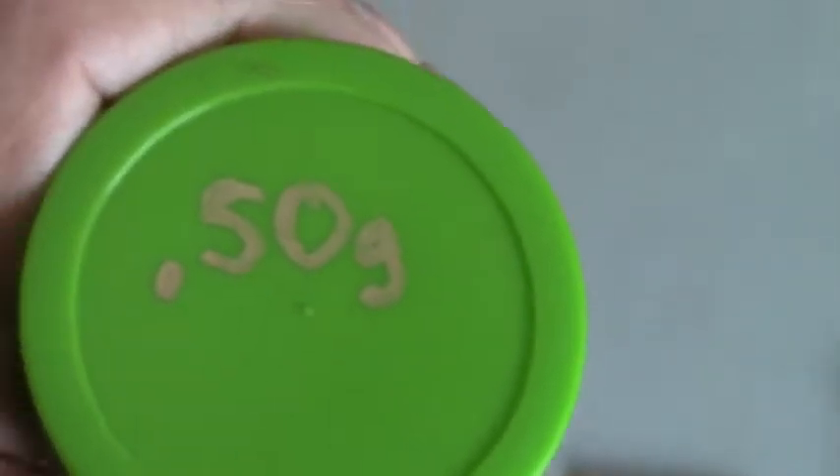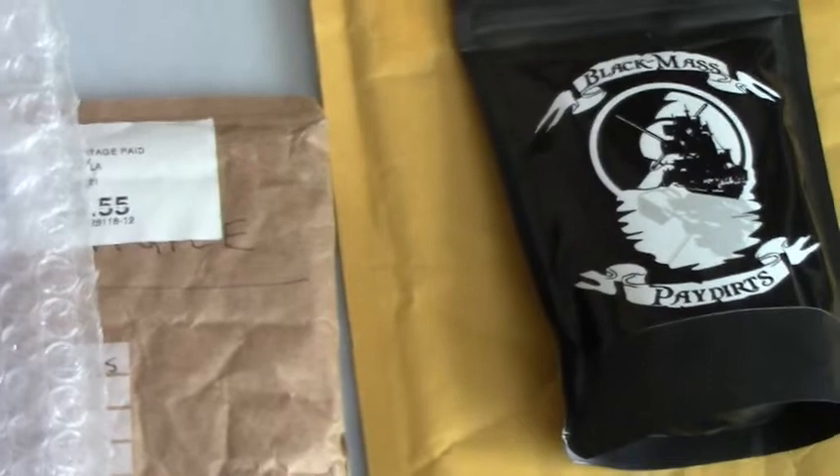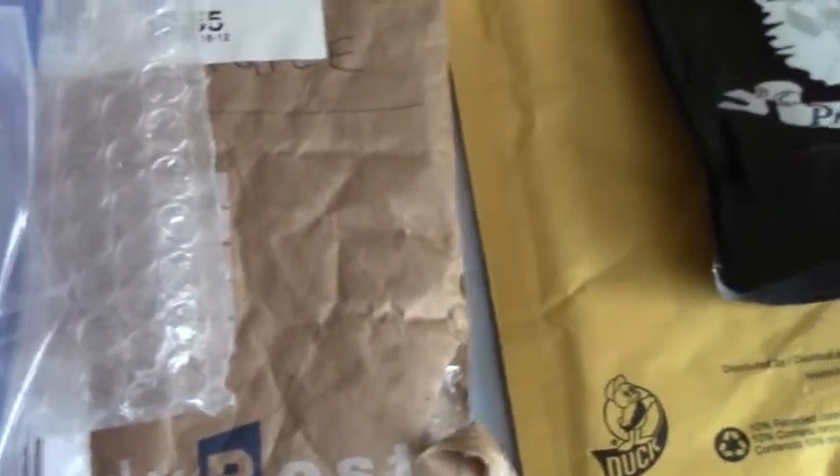This one's from Bayou Gold Guy — it's a big jar with a neat label. It says 'Gator Gold' on top and 0.50 gram, so that's half a gram guaranteed. I'm really anxious to get into this one. I don't know a lot about Bayou but I emailed back and forth with him a while and he seems like a really great guy. I'm anxious to try that one too.